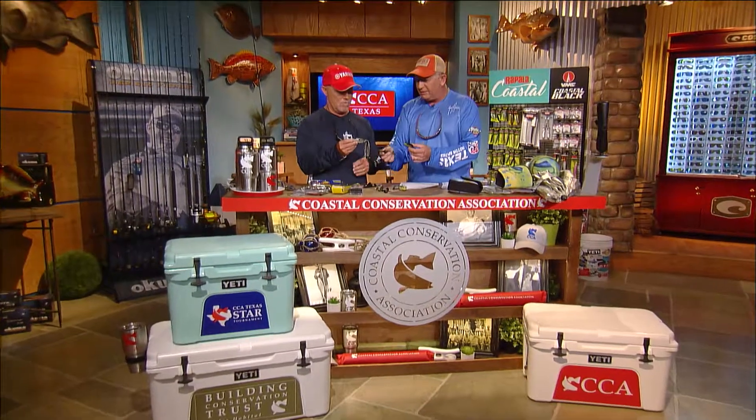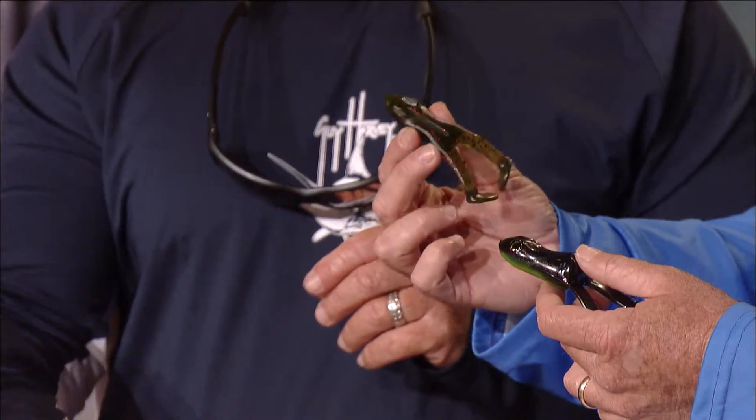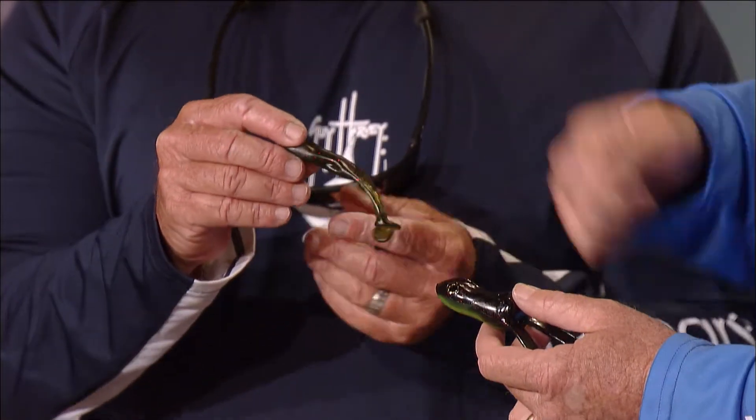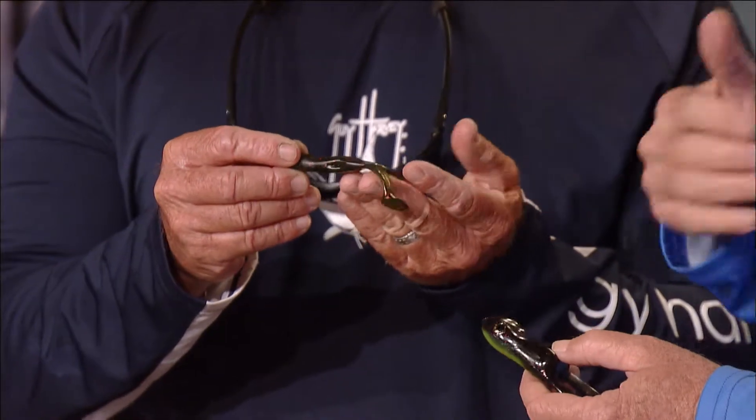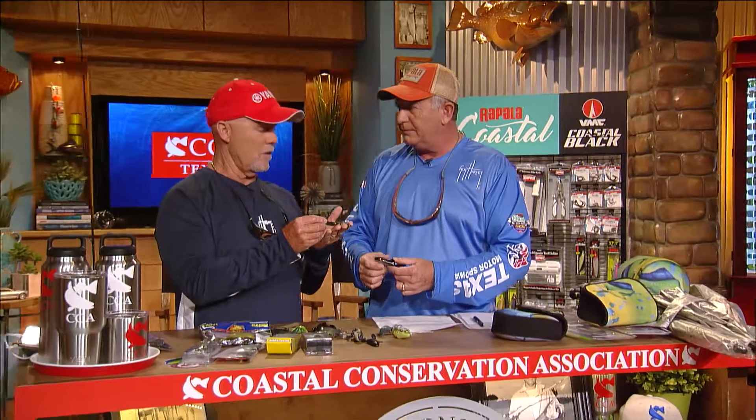You have solid body frogs like a buzz frog that you can use on top of the water or just kick across the surface weedless, really fast. These paddle tails are for that. A few years back in Louisiana, we were buzzing frogs with these paddle tail type legs, treating them like buzz baits.